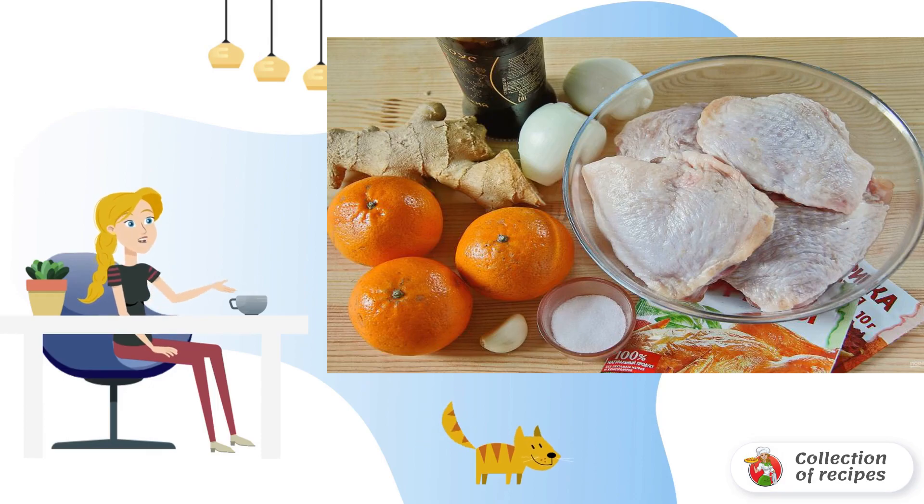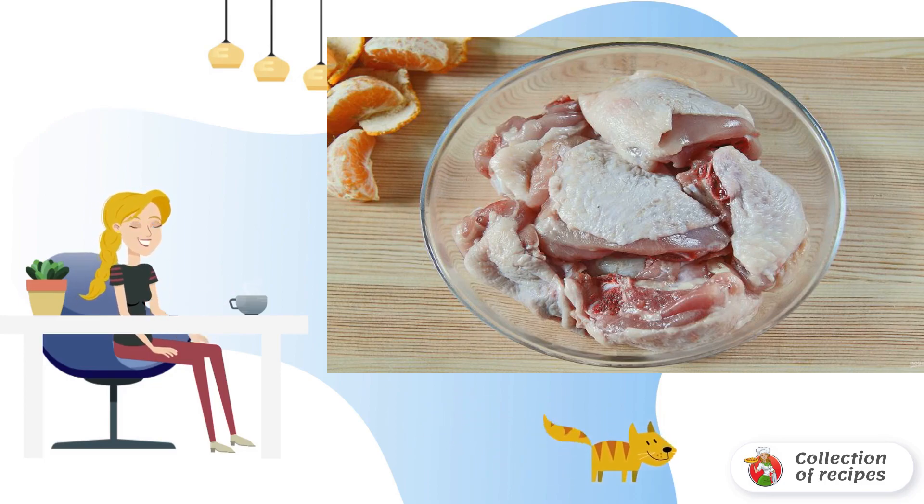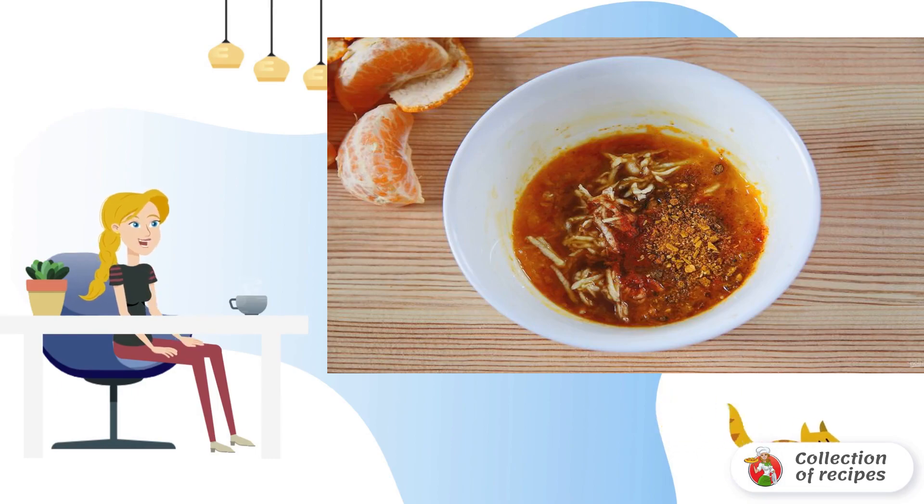Any part of the chicken will do — I have a thigh. Chop the chicken into pieces and put it in a deep bowl or plate. For the marinade, grate the zest of one tangerine on a fine grater.